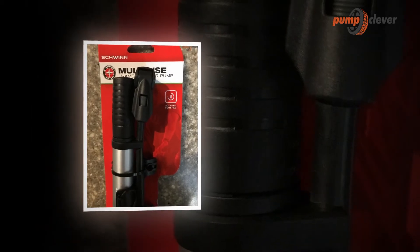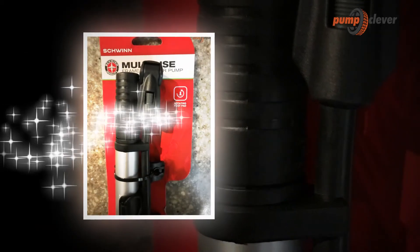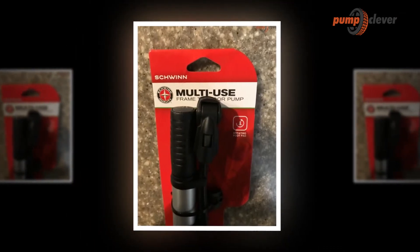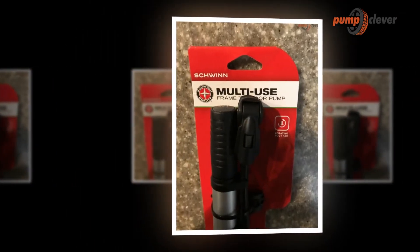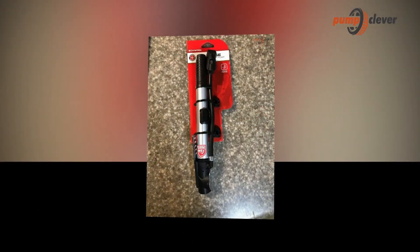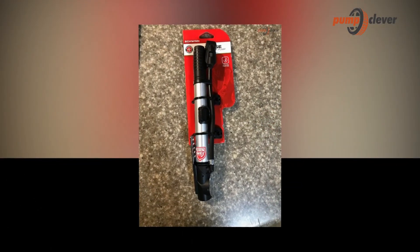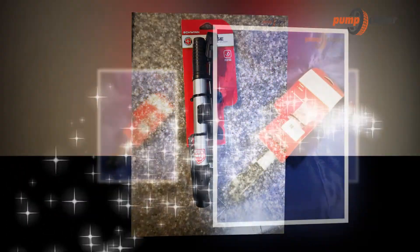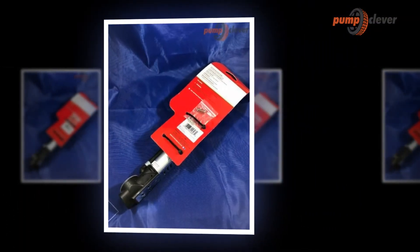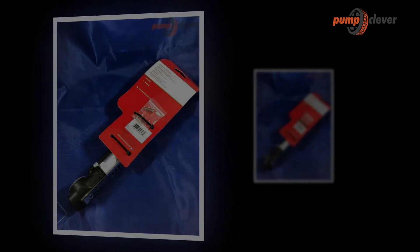The Schwinn Mini Frame Floor Pump provides a folding foot for easy pumping, and the extension tube facilitates switching between spokes. The T-handle offers excellent maneuverability and grip to inflate tires quickly. The easy-to-read gauge prevents over- or under-inflation. The aluminium housing and steel piston shaft make this lightweight pump reliable for any application.